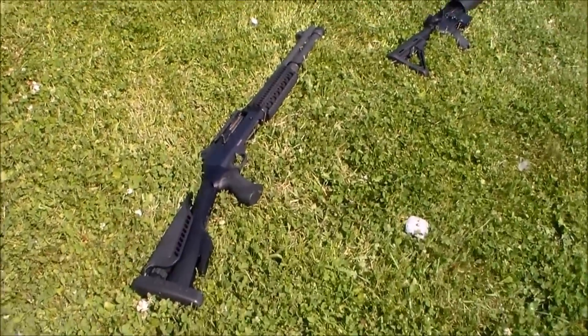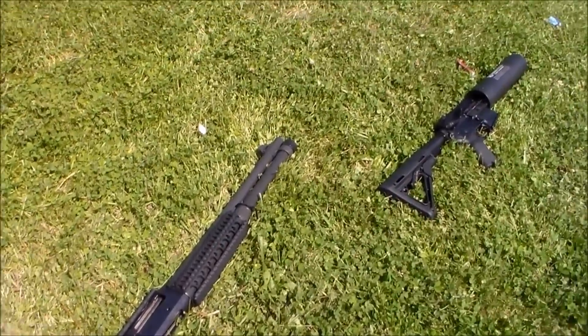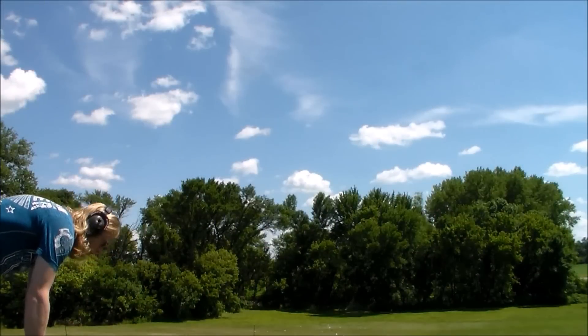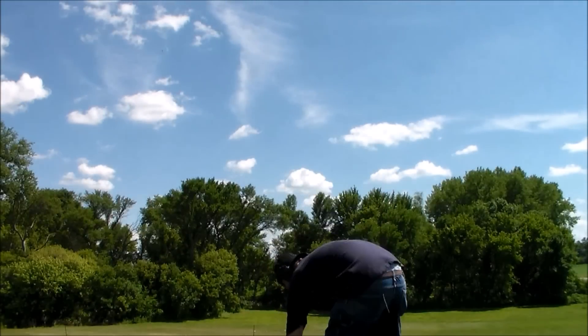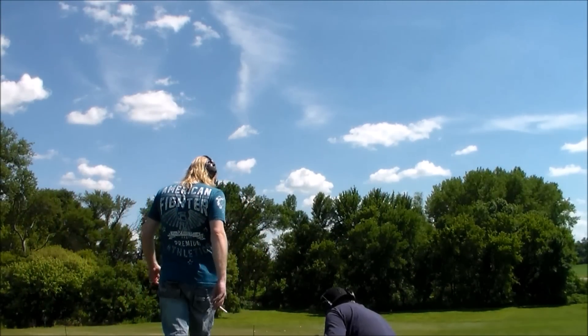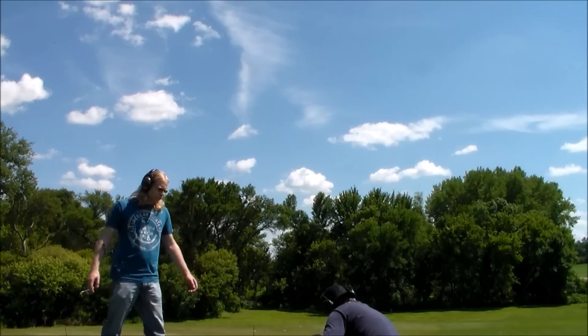Now, you don't necessarily want to try this at home unless you want a speckled shotgun and a nice speckled can cannon. Well, I'm sure it's on the Benelli. What oil takes spray paint residue off? It should — I mean, it's fresh enough too.